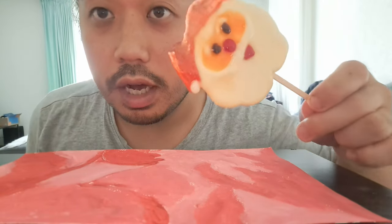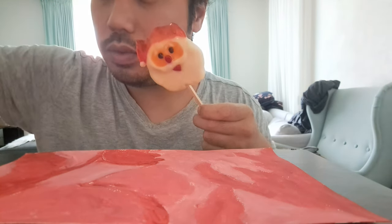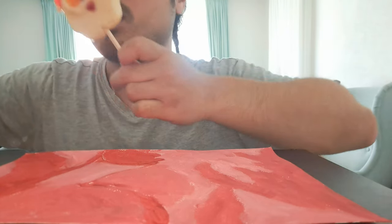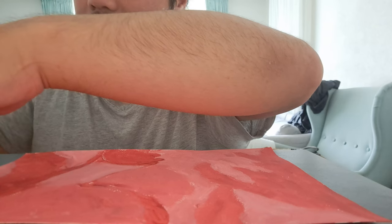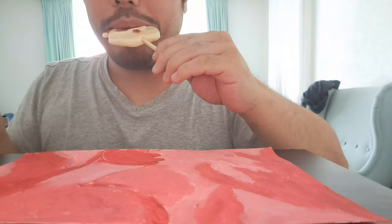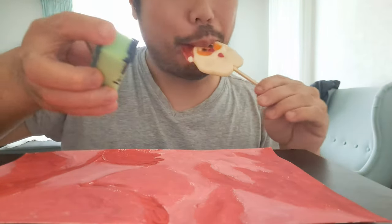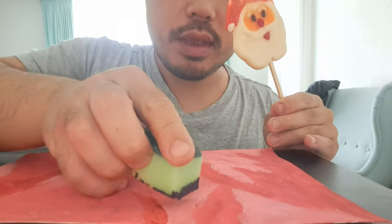Bobbo is so weird today. I'm eating a lollipop and also painting with the sponge. Yes, let's dip the paint a little slowly. Let's try it out a little bit.